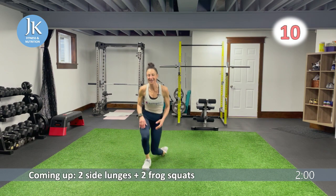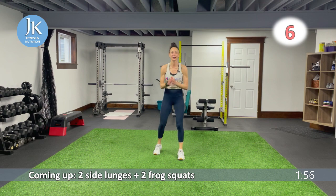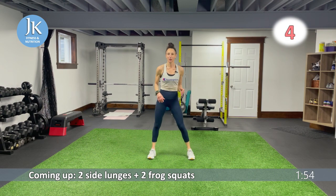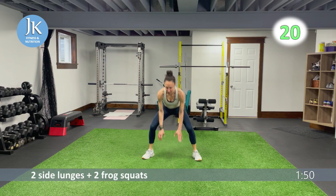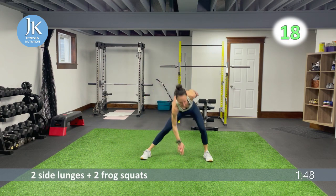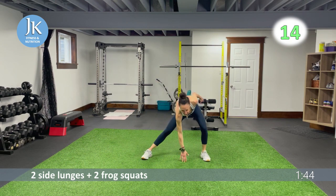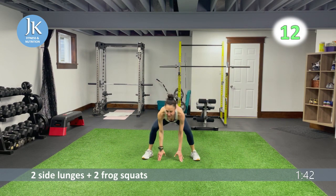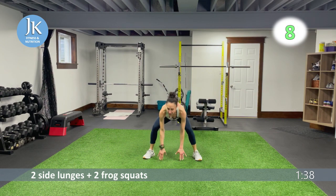Two more rounds and we're done — two and two, let's go, dig, dig, dig. One, two, toes out, nice and low — bam, bam. Last time: plank up-and-down, plank jacks — less than ten, push, push.